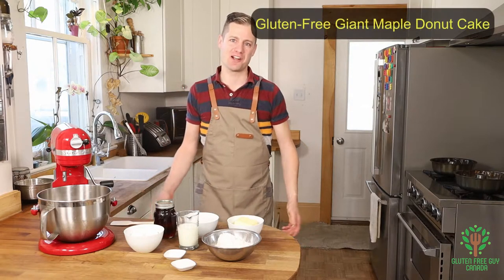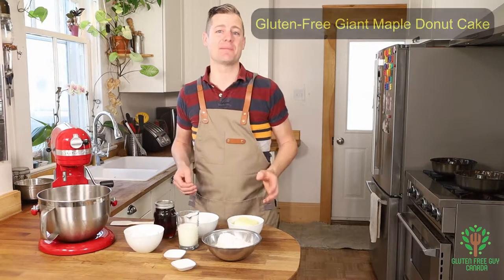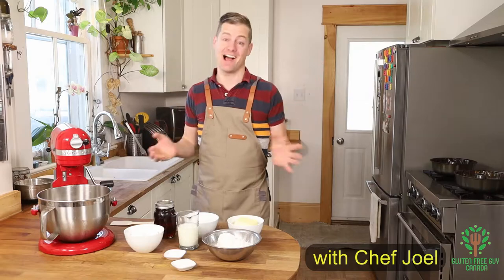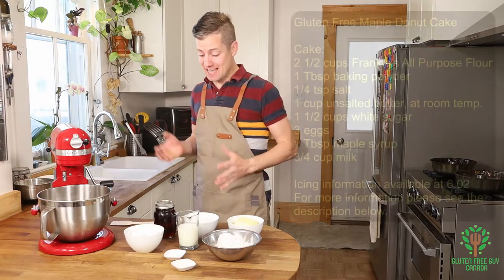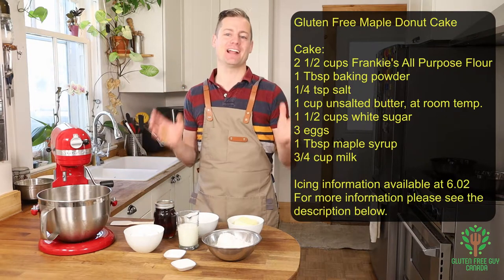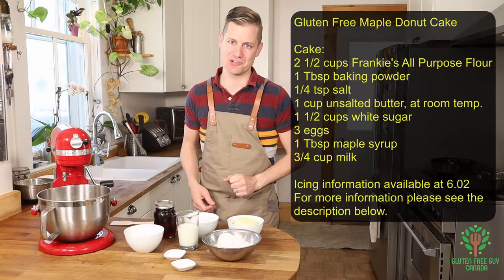Hey foodies! Thanks for watching. Today I'm going to show you how to make a giant maple donut cake. And I'm so excited for this. It's a really fun recipe. It's got sprinkles. The kids are going to go crazy for it. I can't wait to show you it.